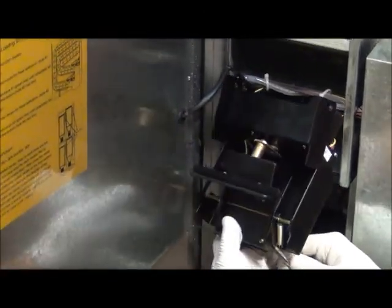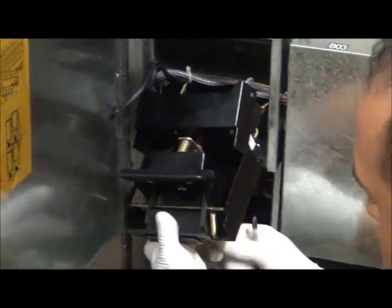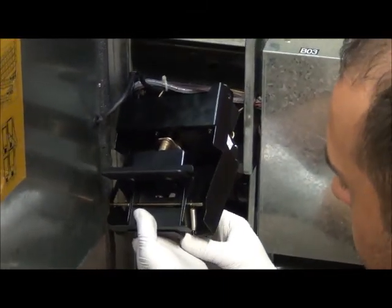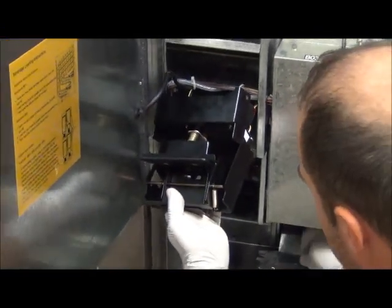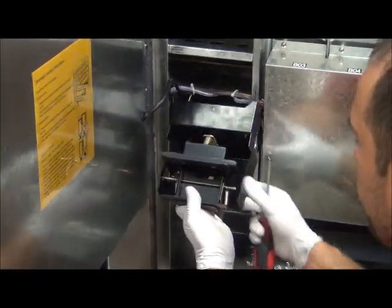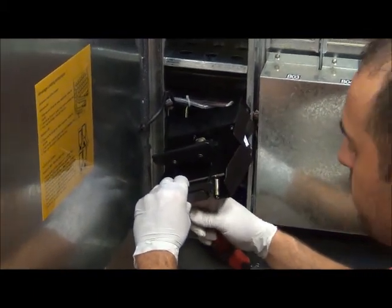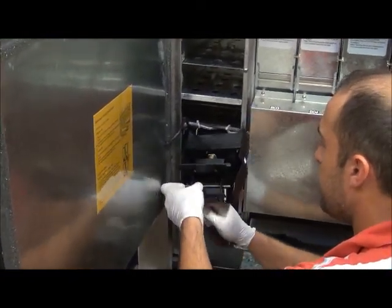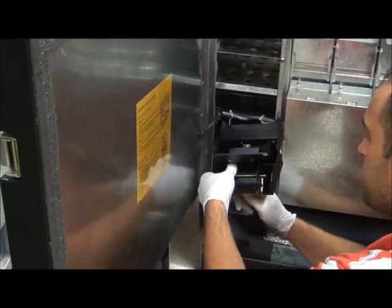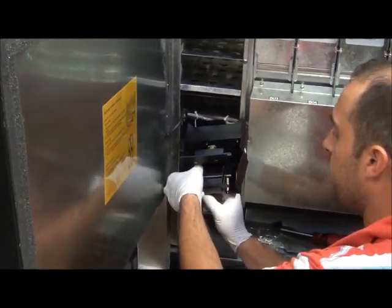Take your Phillips head screwdriver and put it right on the underside into the Phillips head and remove those screws. If you have a little play in there, be careful not to pull too hard because you will pull your wires. Once you have it loosened, you can remove it the rest of the way with your fingers so you do not drop the screws. Set those to the side so you can save them for reinstalling your Red Bull shims.